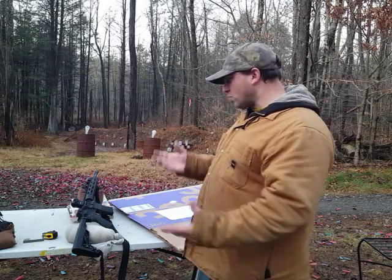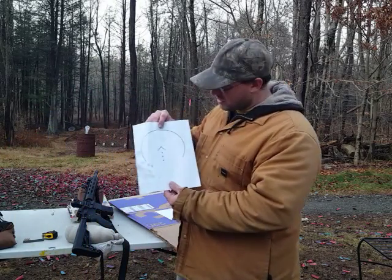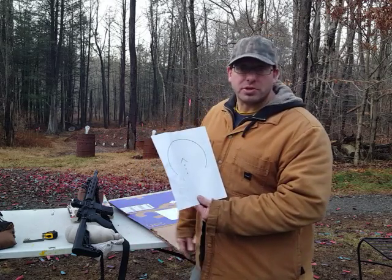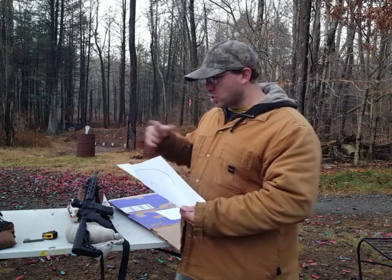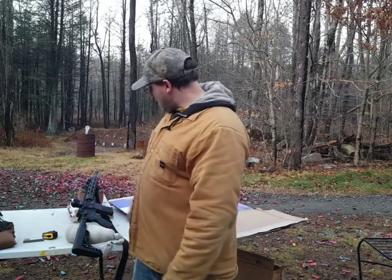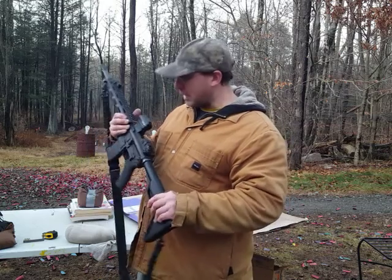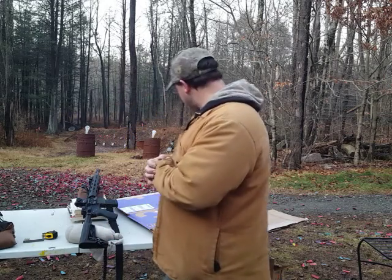I'm still kind of torn between how much I like this ACCS reticle versus just a regular two MOA dot. I said, you know what, let me get the two Holosuns right now because we're approaching the holidays and Optics Planet is running discounts. The 503G runs about $215, but if you catch it with a discount you can probably get it for about $200. It's not solar powered, but I really do like it.